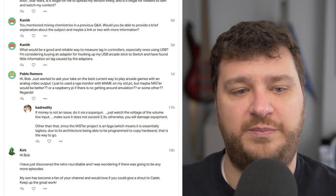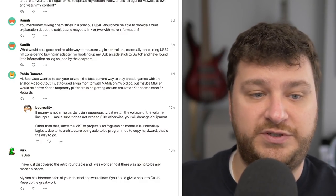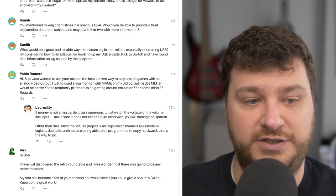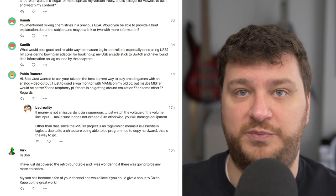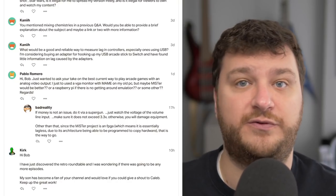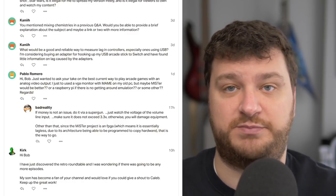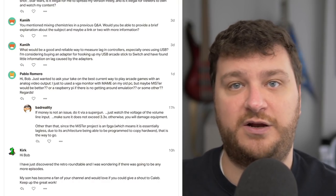Pablo Romero wanted to know my opinion on the current best way to play arcade games with analog video output. Pablo used to use a VGA monitor with MAME on an old PC, but wondered if MiSTer would be better, or a Raspberry Pi if there's no getting around emulation. If you're still using the VGA monitor with the old PC and it works fine, I would leave well enough alone and just enjoy that as is — if you have a solution that doesn't bother you, that's a perfectly good solution.